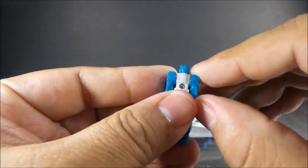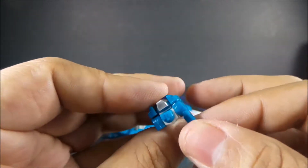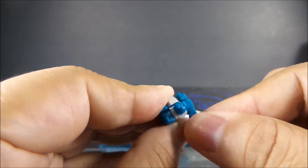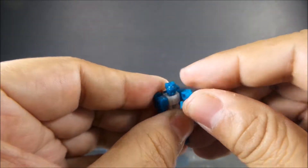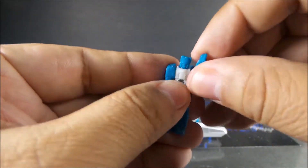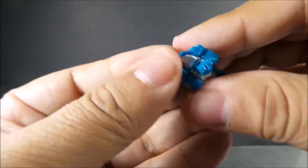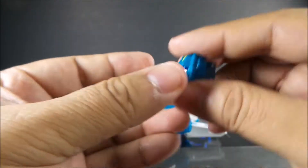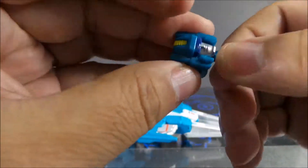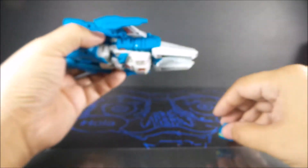Articulation on the head: the hands and arms are on ball joints, but because of the head placement they're kind of hindered — you can force them to raise up, but I wouldn't trust that joint very much to do that. There's the head.